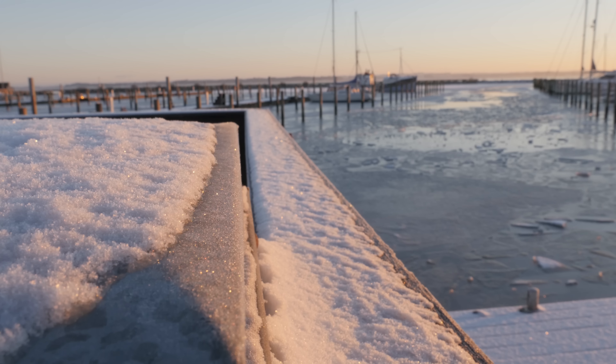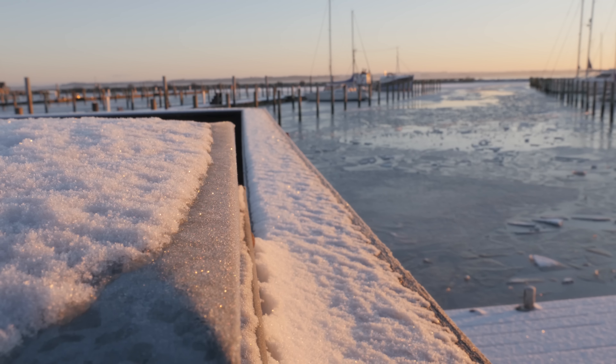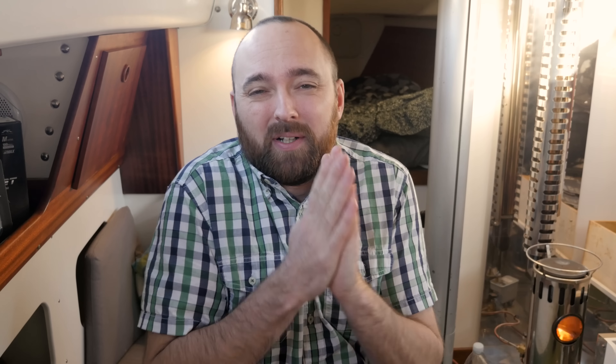It's a beautiful morning — cold but really beautiful. I don't know if you can see it behind me, but the marina has frozen and the ice looks to be about three or four inches thick. It certainly isn't warm outside.